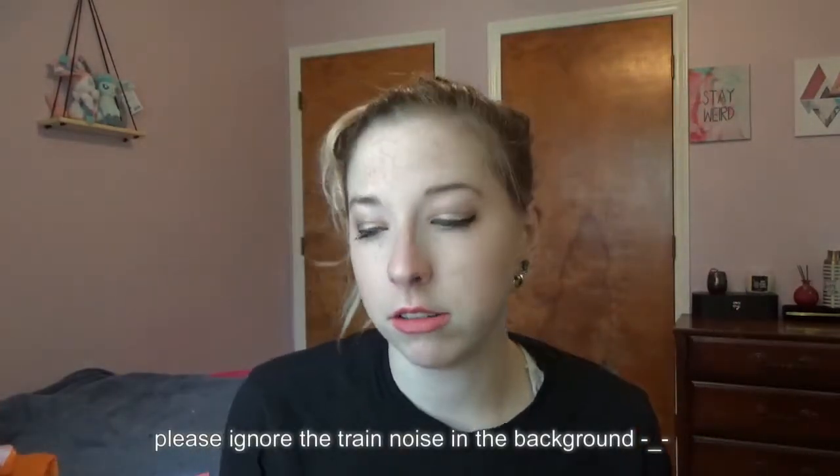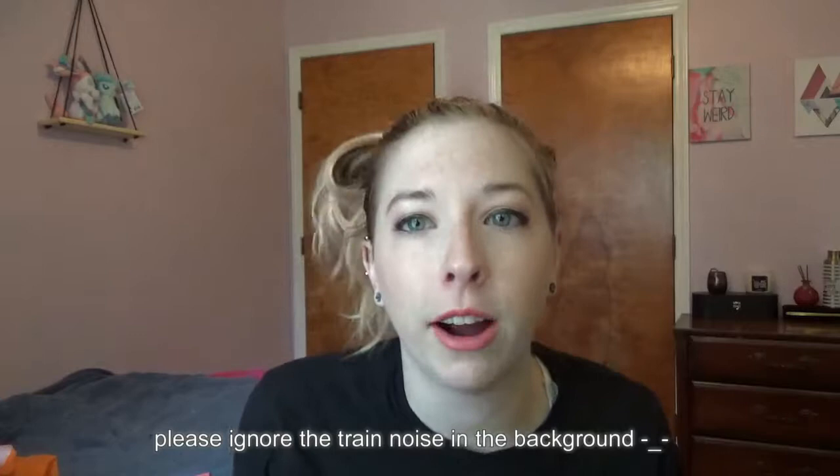Today's video is going to be my very first BoxyCharm unboxing. Let me tell you how BoxyCharm actually works. I'm so glad I stopped getting ipsy bags.